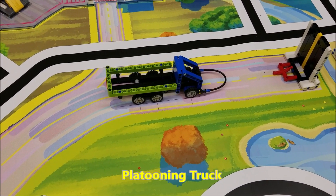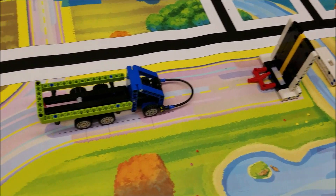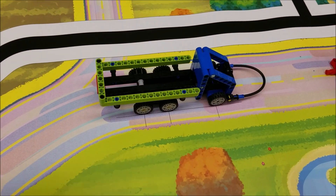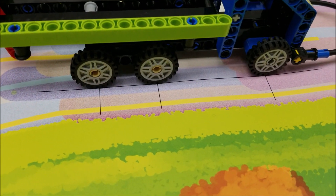For the platooning trucks mission here, there is your bridge. So the truck will get placed just west of that. And we'll just line up your truck according to the lines right there.